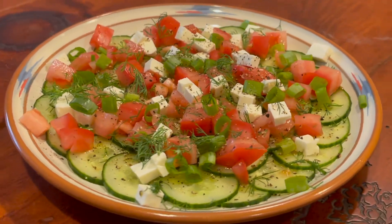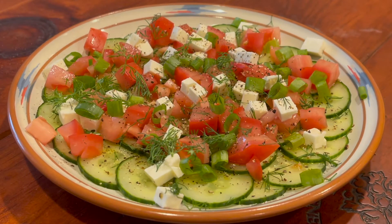Want to make a fancy salad to impress your guests? It's easy. Stick around and I'll show you how.